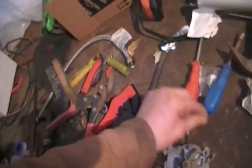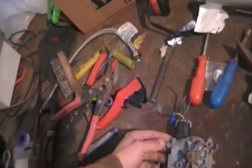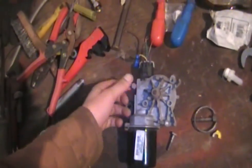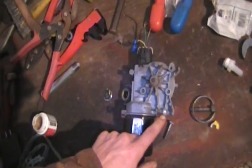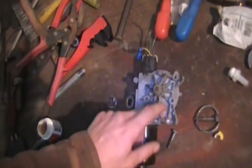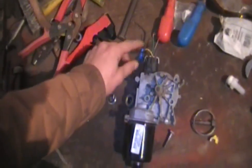All you're using is I think it's the purple wire, and actually you can just ground it right to the frame when you bolt it on. Unfortunately I broke a bolt already, so I have to get that out first.